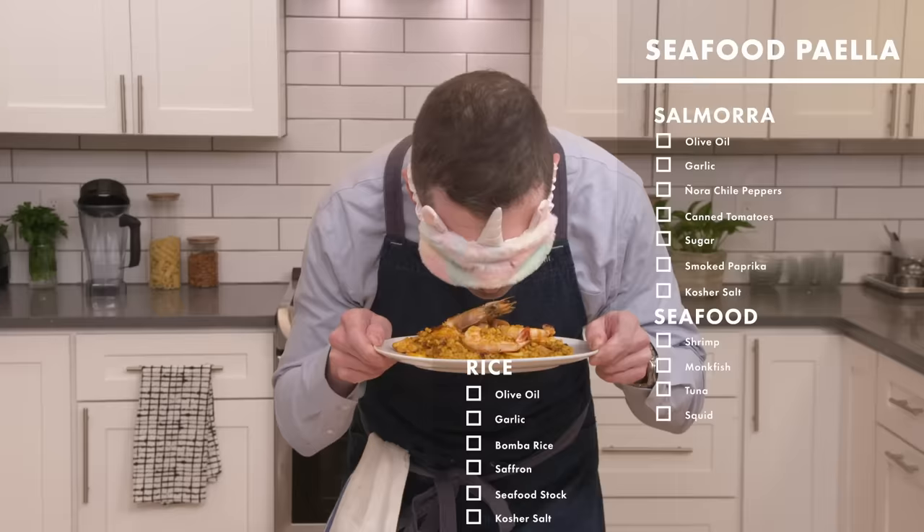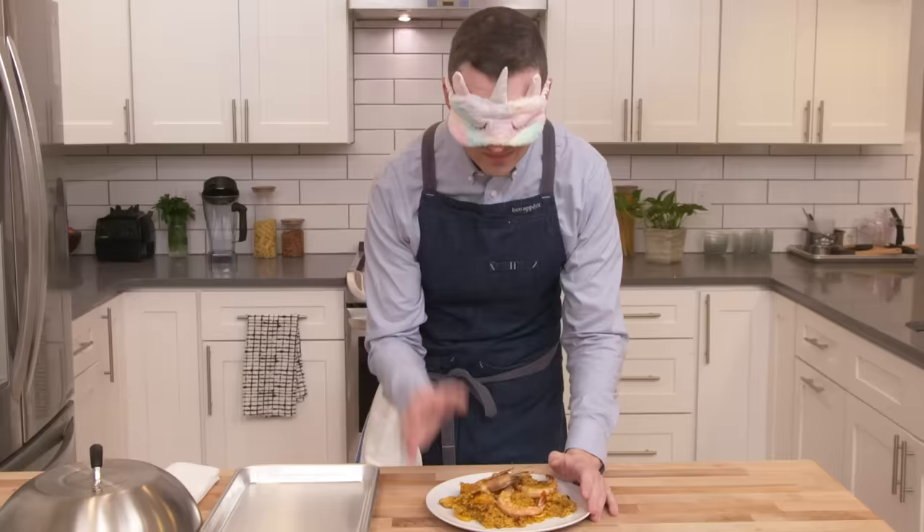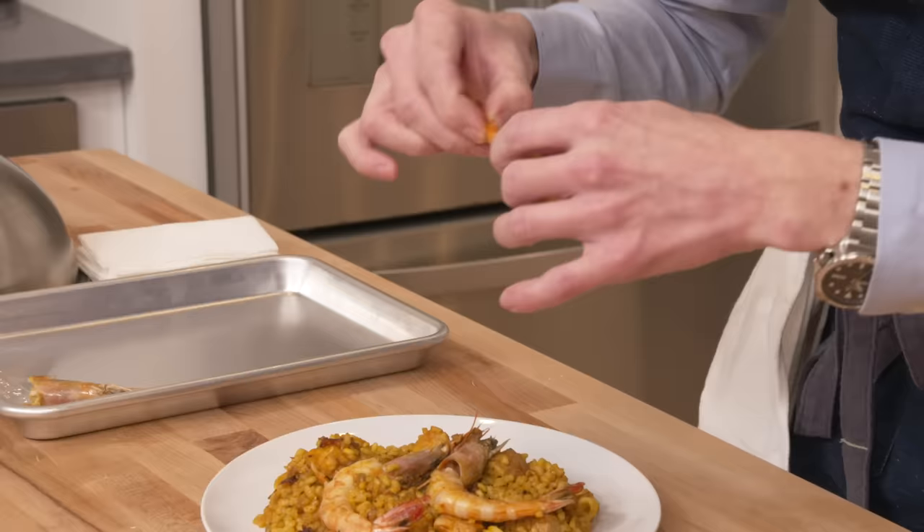Yeah, it has this kind of shrimpy smell — kind of tomatoey, shrimpy — but has that level of like seared crustacean shell kind of thing happening. So we've got some kind of head-on shrimp or prawn situation.